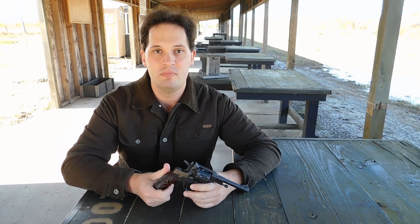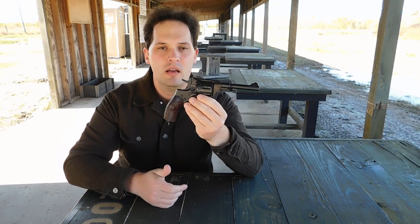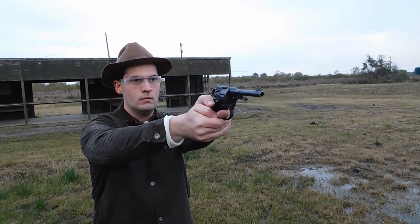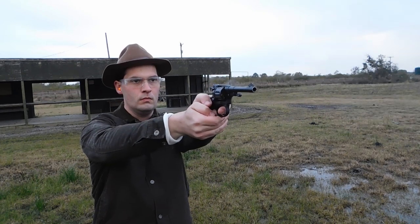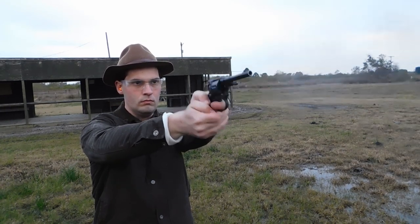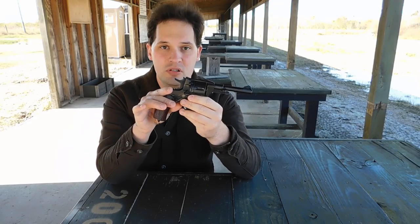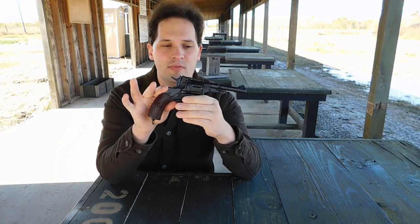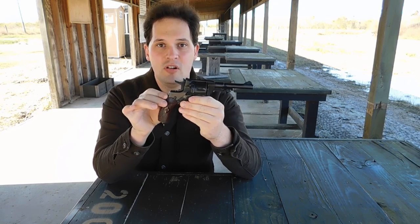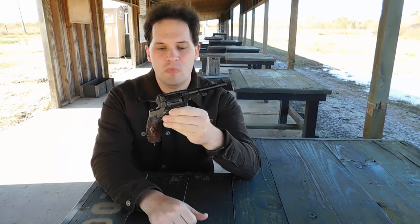For those of you who have been with me for a long time, you know I reviewed this particular handgun some time ago as one of my very first reviews — the first handgun I truly reviewed, and it really got me into reviewing. At the time I could pick them up for $99, but that's changed. I got this one about two years ago and paid about $260 for it, which isn't too bad. The prices have definitely gone up, as has the ammunition, but it's an interesting little gun and it's fun to shoot.